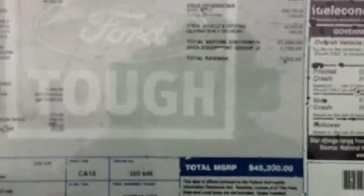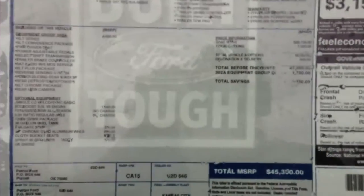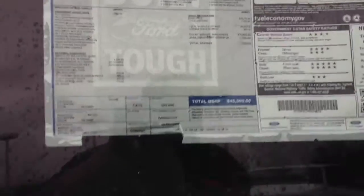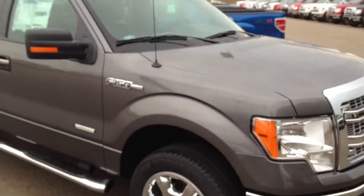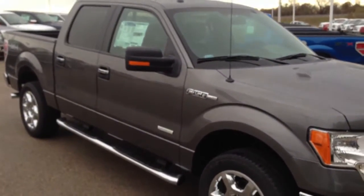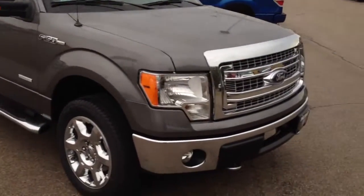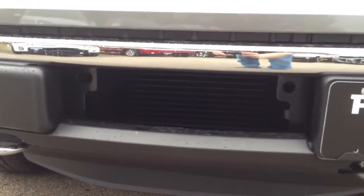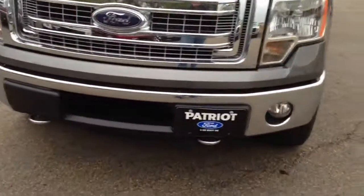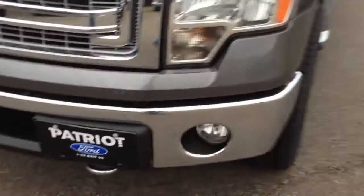This is that 302A package on it. So this is an EcoBoost truck — kind of the giveaway here is you've got the opening down there. It may be kind of hard to see, but the intercooler's in there. So instead of that pipe being up front in the middle, it's on the side.